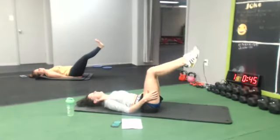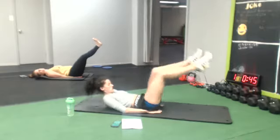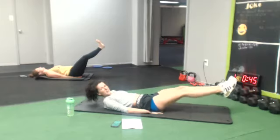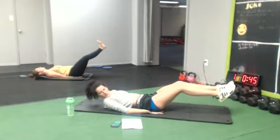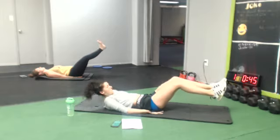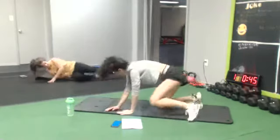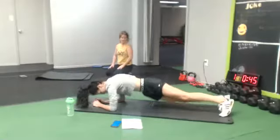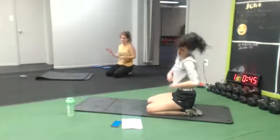10 seconds, hold it. All right, we're gonna go for some plus quits. Ready in five, four.